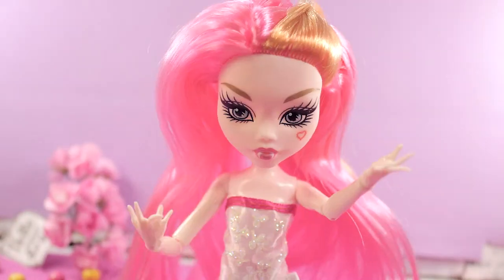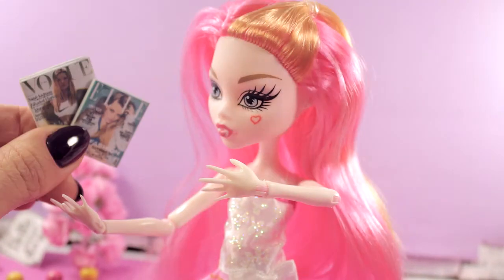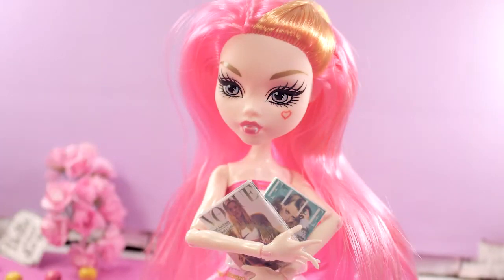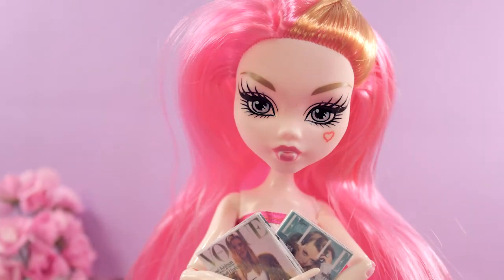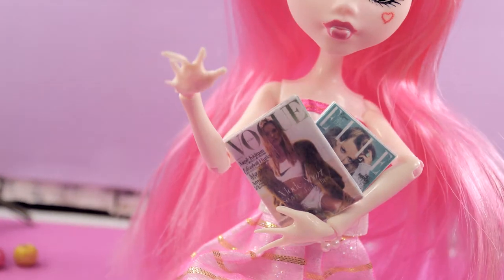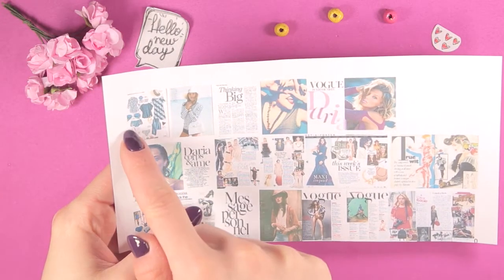Hey, my beautiful and stylish! I love fashion and I love to follow the novelties, so today we will make an issue of magazines. Now I will know everything about celebrities! Do you like to read fashion magazines? What's your favorite? My favorite is Vogue and Elle. This is not a complicated tutorial for you guys, so let's start. I printed out the pages of the magazine.